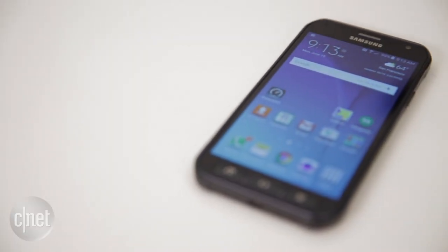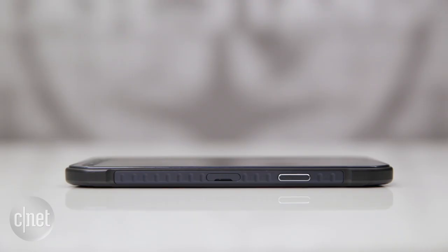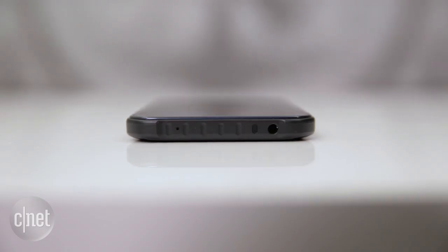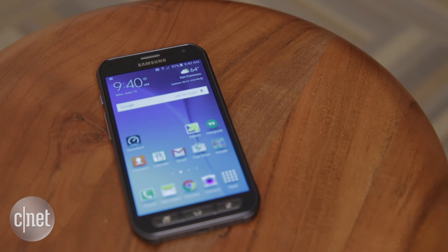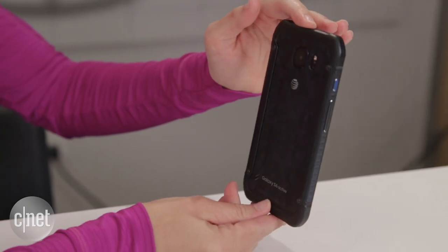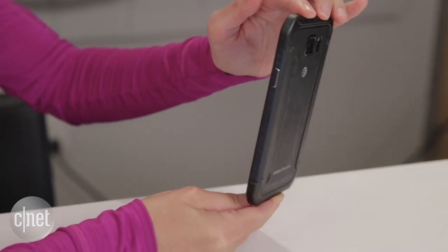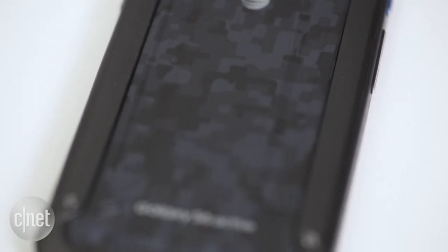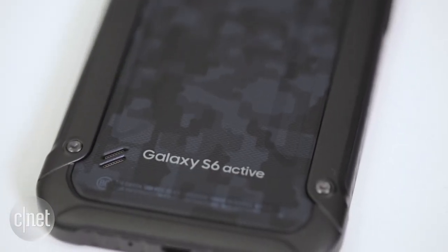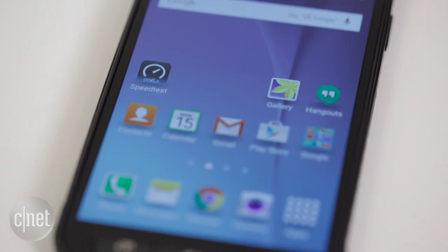First of all, we do have this thick plastic rim around the edge and these physical buttons on the bottom and on the sides. They play a really important role in keeping this phone sturdy. There's no glass, there's no metal — it is just plastic and it's supposed to be. The phone does feel pretty grippy because it's got these indentations all along the rim, and there's texturing on all of the buttons, which are very responsive.